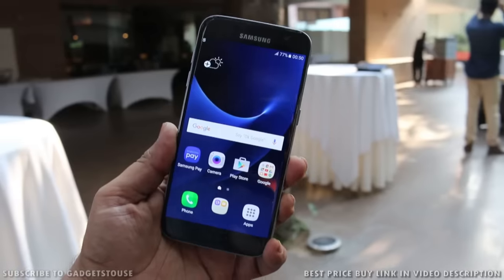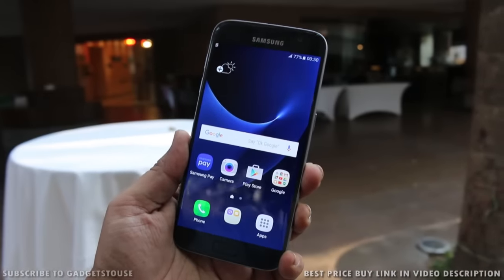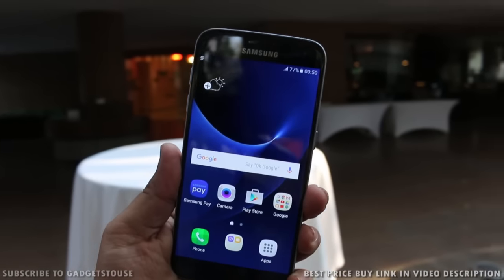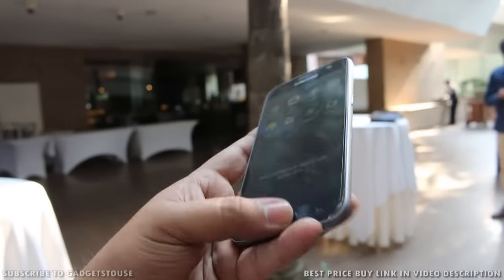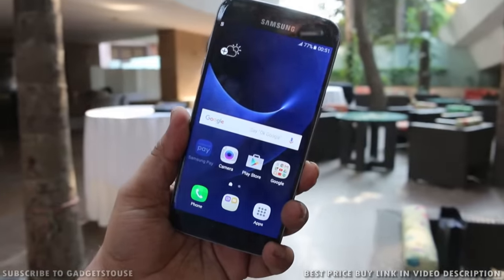That's all for this quick hands-on review of the Samsung Galaxy S7. If you have any queries or questions, please leave them in the comment section below. You can like this video if it helped you, and subscribe to our YouTube channel for more videos like this. Thanks for watching — this is Abhishek signing off.